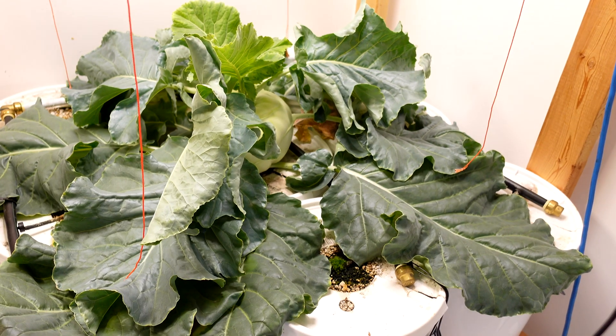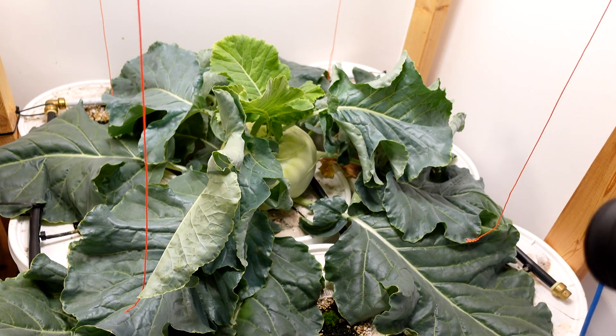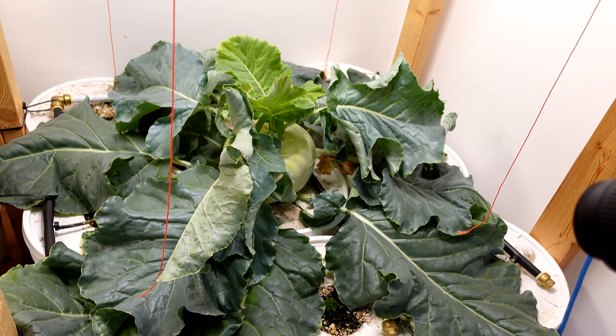I'll be throwing a time-lapse of that growing on my other channel, just out of curiosity — kind of fun to watch these things get monstrously big. Just for perspective, that is three pails by three five-gallon pails, and the leaves have covered the entire top, so it's about three feet by three feet.